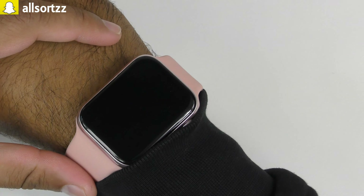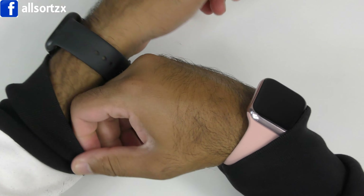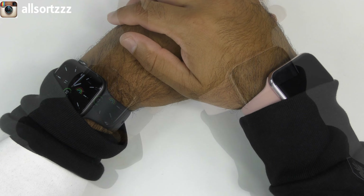In this video today we're going to do a quick comparison between both, we're going to see if the bands actually fit, see what the screen is like, and everything in between.